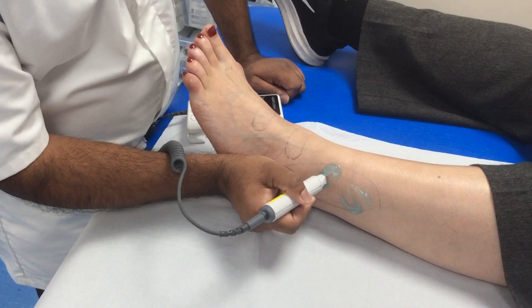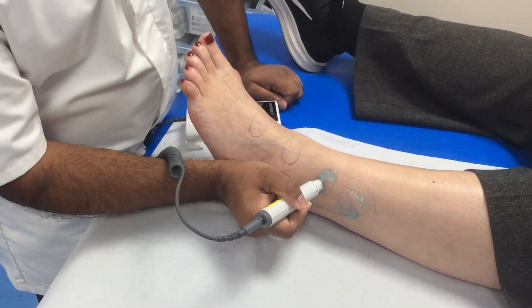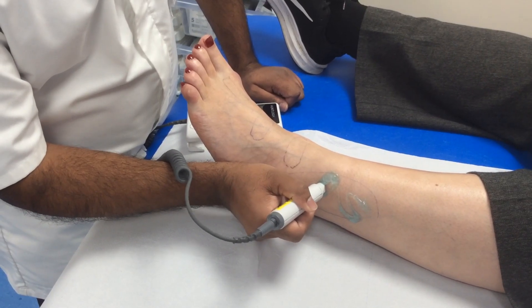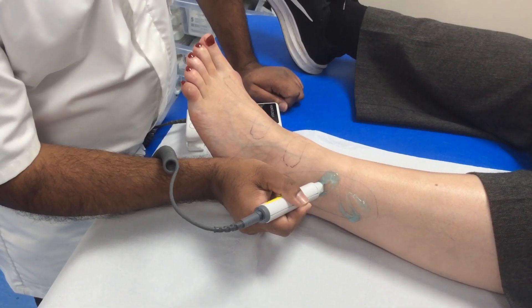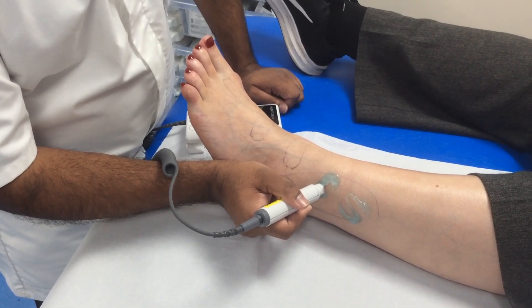Once you've found the signal, adjust the angle of the probe until you get the best sound. For the peroneal pulse, an angle of 80 to 90 degrees seems to work well.